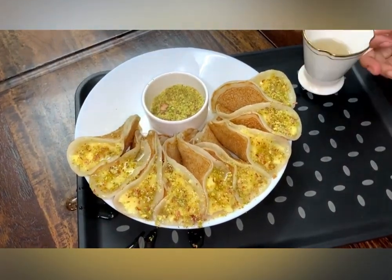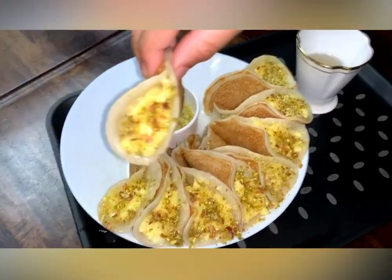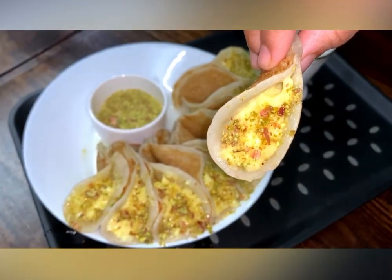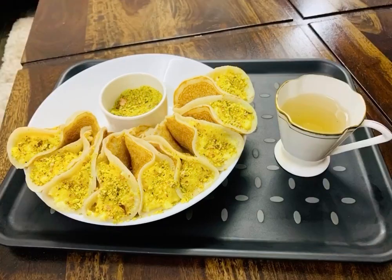I hope you enjoyed this video. This dish is mainly from Arab countries. Please like, share, and subscribe. See you in the next video. Bye!